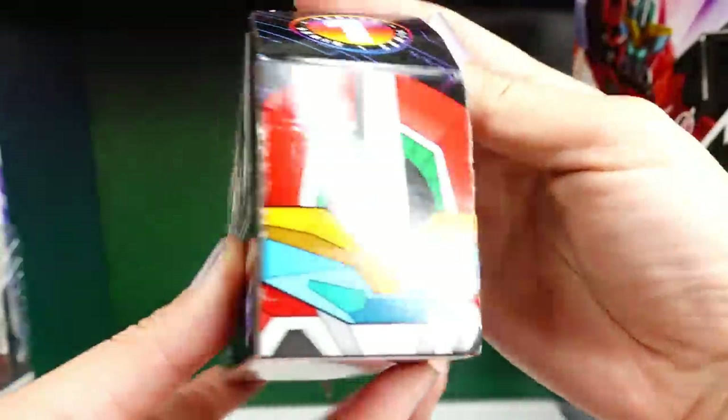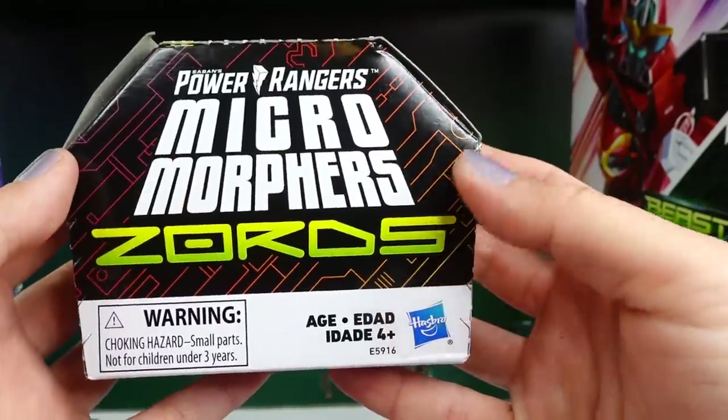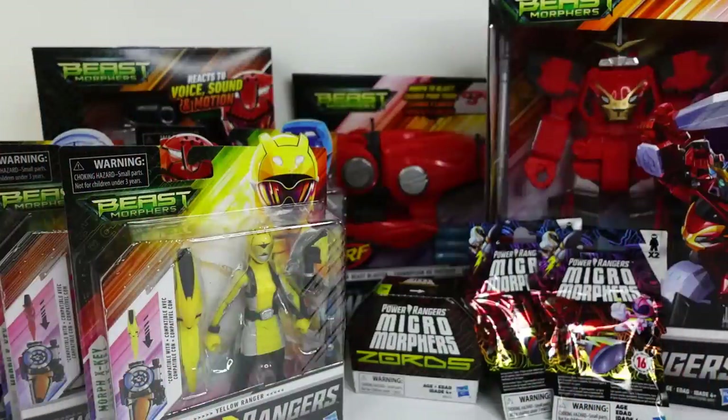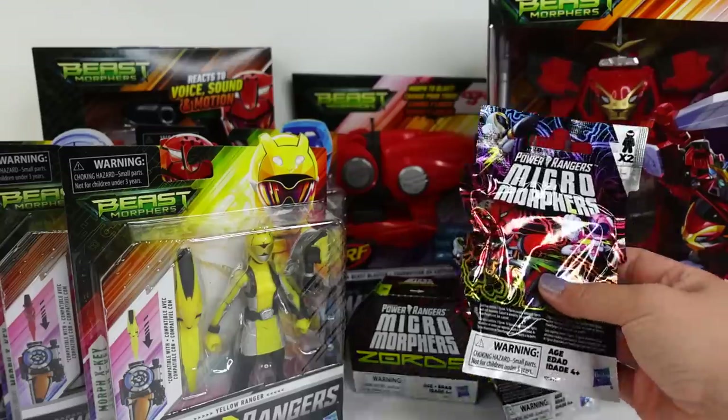And we have — what is this — Micro Morphers Zords! Alright everyone, so we have a lot to unbox today. Let's start with small and work our way up.